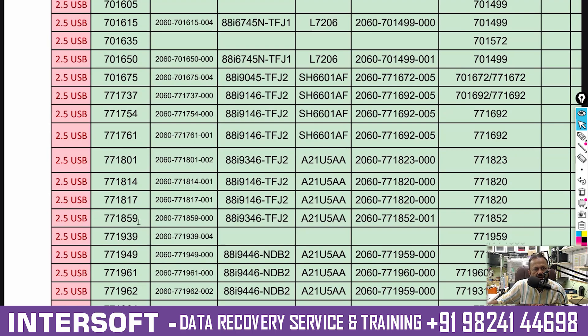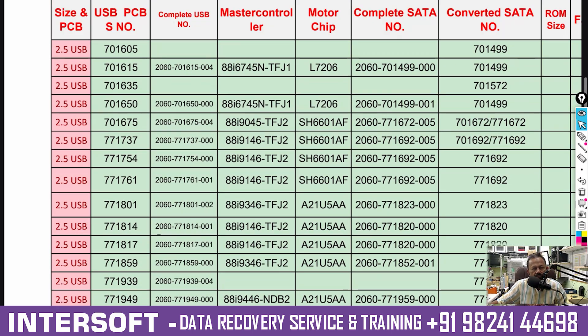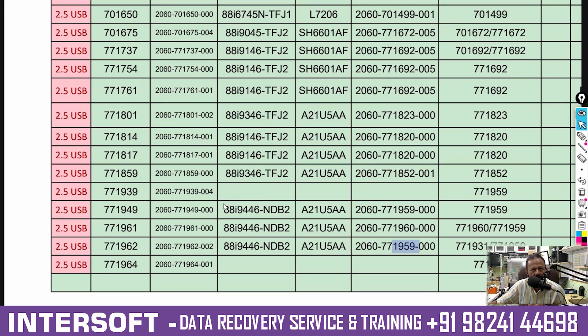So for old PCB number 771734: if you have got 1960, you can use the equivalent 1960 for 1961. Mostly these PCBs come as 1960 and 1961. If you got 1962, then you can use 1959. These are all the equivalent PCBs for old models without SMR drives — very old technology. This is your equivalent table, which you can also find on the internet, but today I will show you the equivalents and another model.